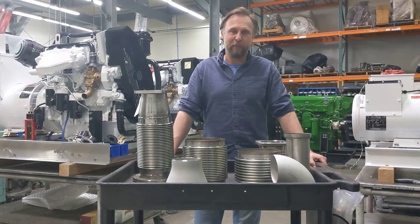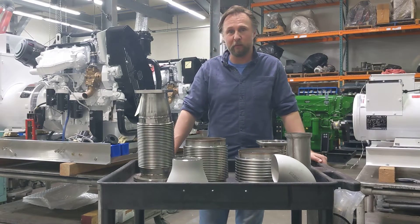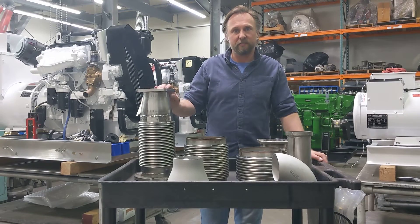Hey everybody, this is Tyler at MER Equipment. I'm out in our shop. We've got some engines behind us that we've been working on — it's kind of what we do, build marine diesel engines and generator sets. Every engine needs exhaust, so we do a lot of different exhaust systems.